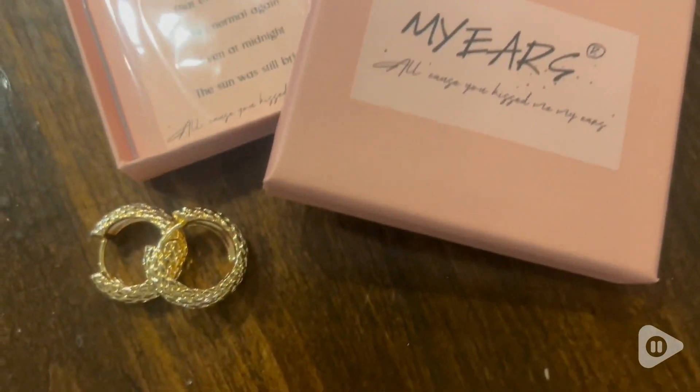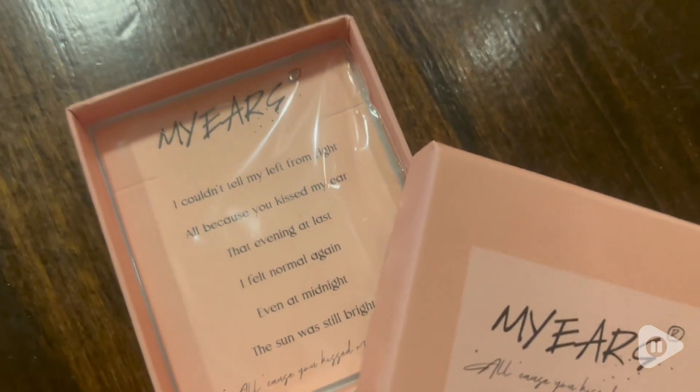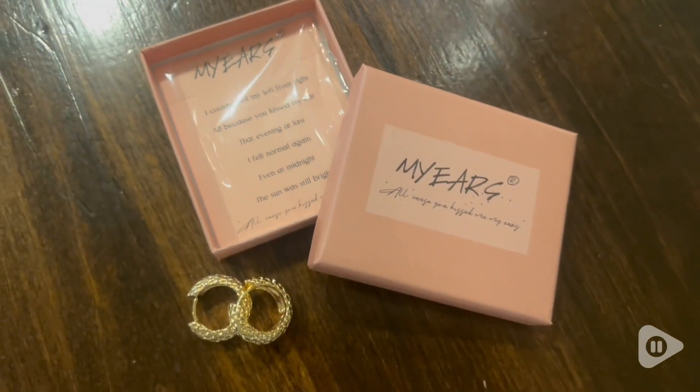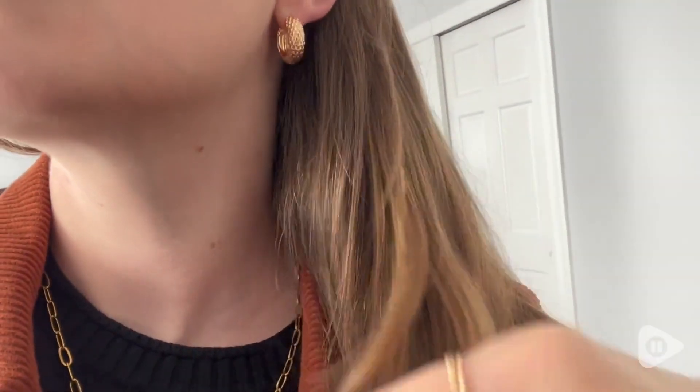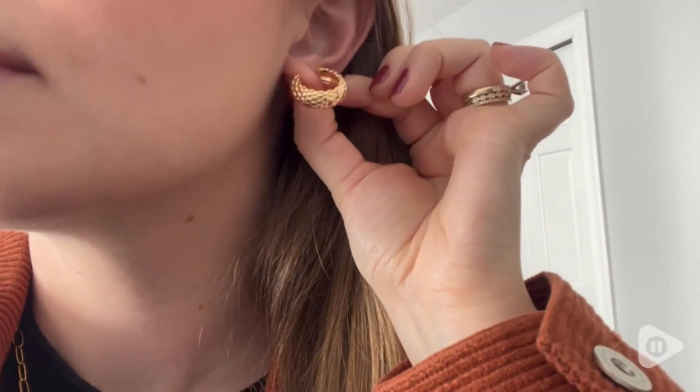The packaging is so cute, so it would be really great if you want to give a gift to somebody — it's already adorable. These earrings are 14 karat gold filled, and if you are not on the gold filled train, let me tell you, it is incredible.